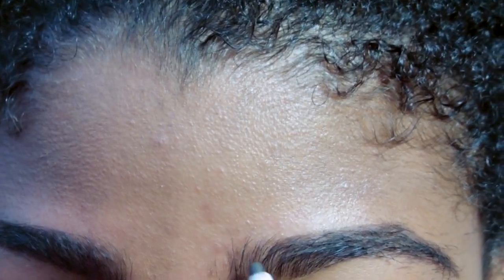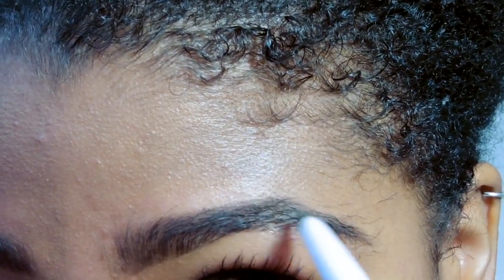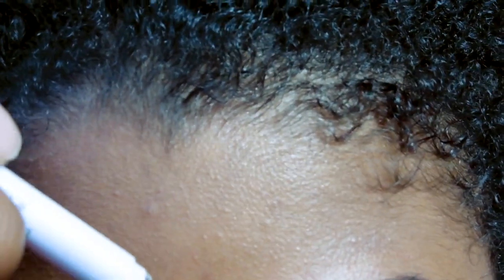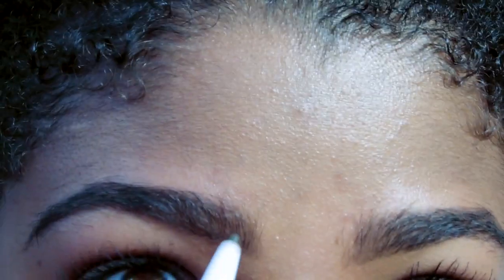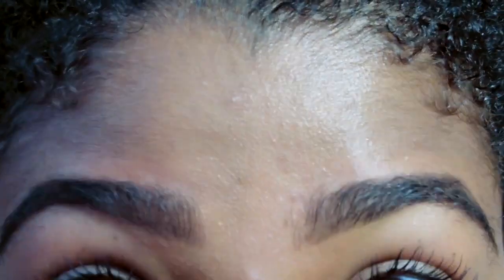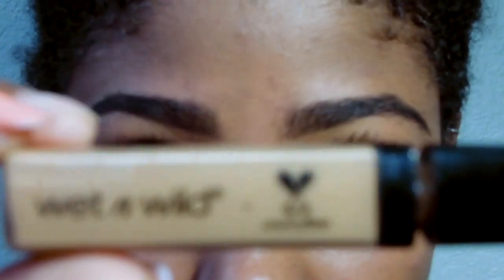Now for just a clean, more natural look you can definitely stop here. I usually do this more often, especially when my eyebrows are not grown in — for the most part I just stop here and I like the way this looks. However, if you do want a cleaner look, you want to go in with the concealer after this step of filling them in and brushing them to shape.